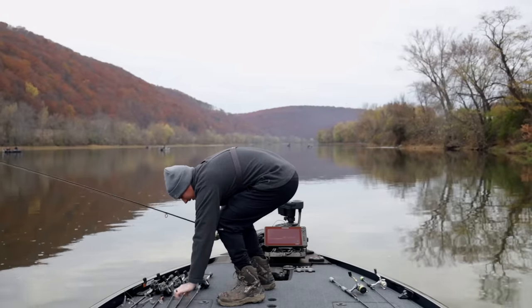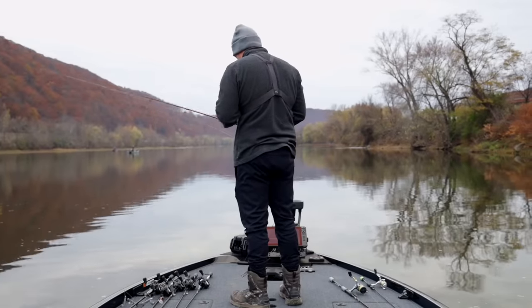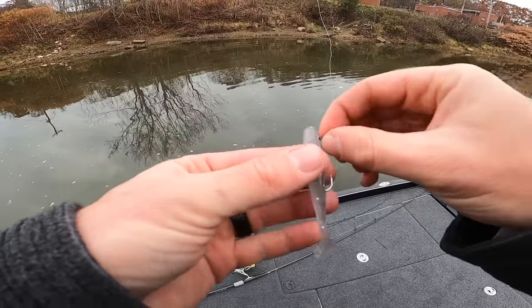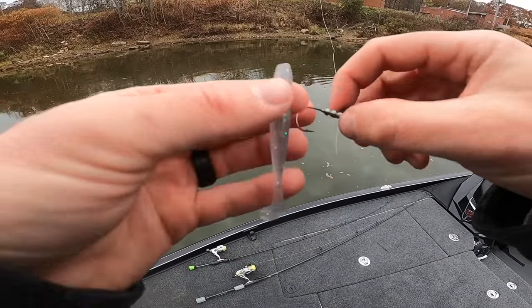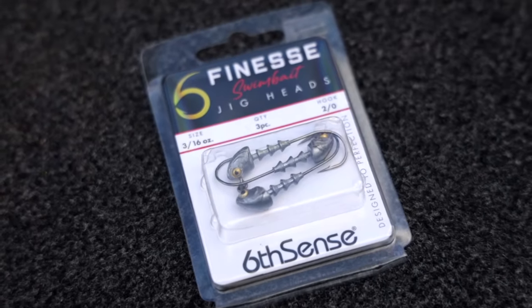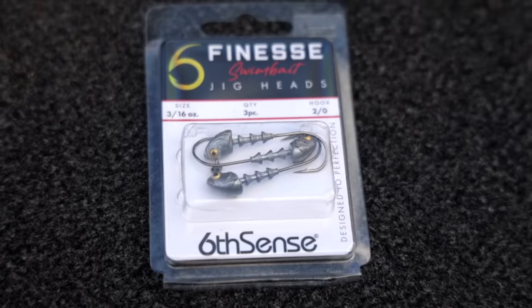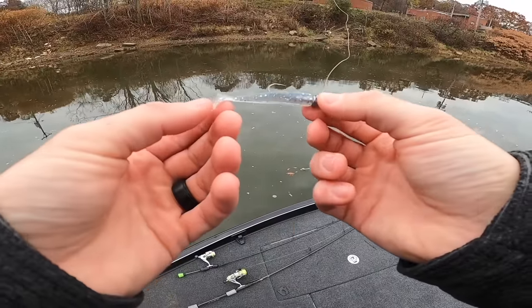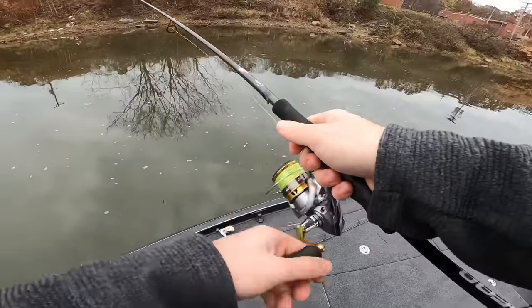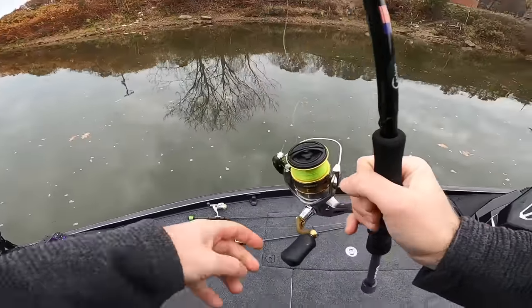We have a variety of jig heads to choose from — regular Pulse Fish ones and a couple six-cent ones. For the 2.7, I'm using a 3/16 oz six-cent finesse swim bait head — it's the only one small enough that will fit. I'm literally throwing this on my hair jig rod. This thing is the size of my finger.